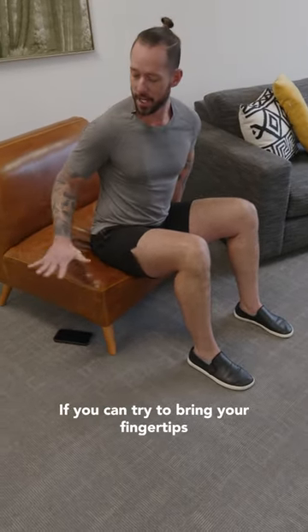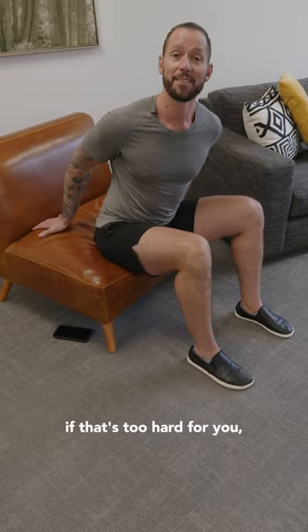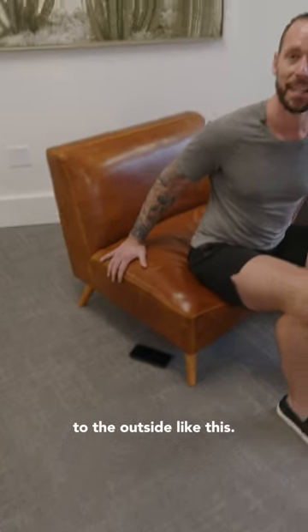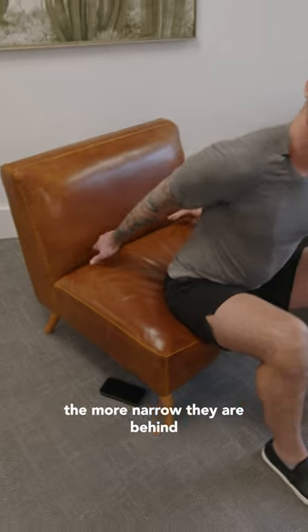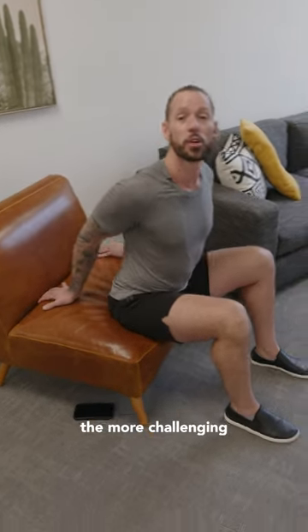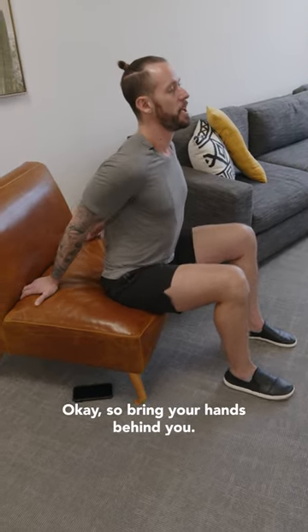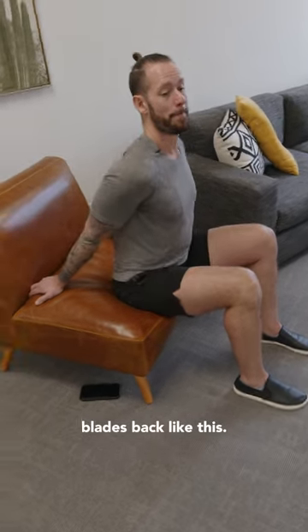Bring your arms behind you. If you can, try to bring your fingertips pointing backwards like this. If that's too hard, don't worry — you can turn your fingertips to the outside. The wider your hands are behind you, the easier this will be; the more narrow they are, the more challenging it will be on your flexibility. So bring your hands behind you.